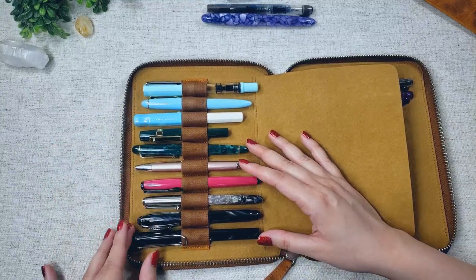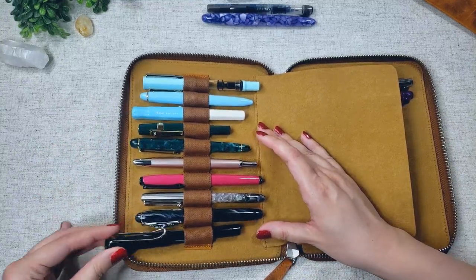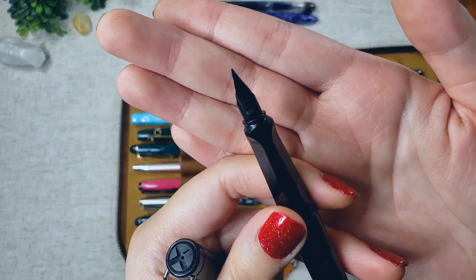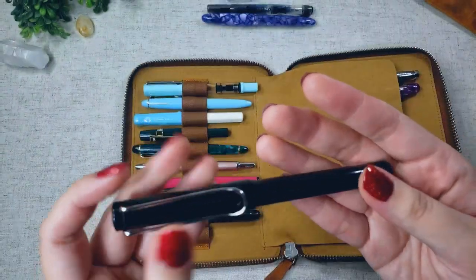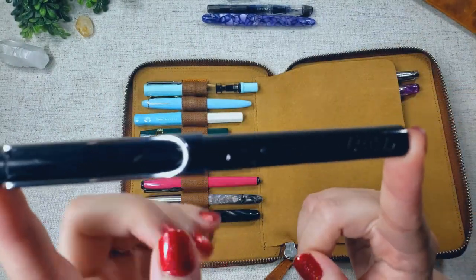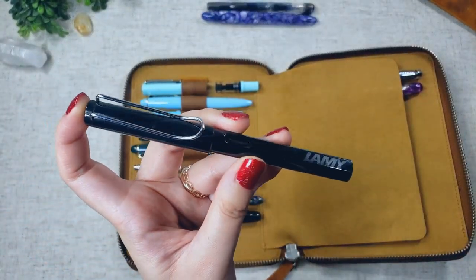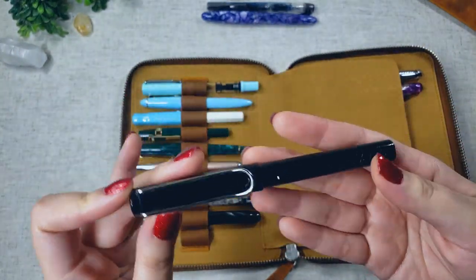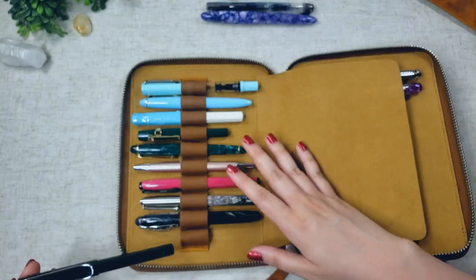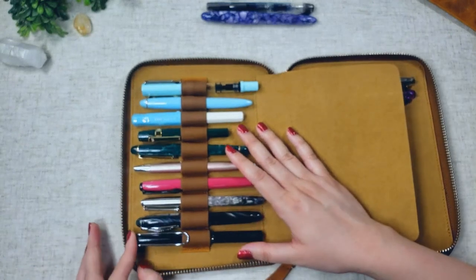My second fountain pen was the Lamy Safari, which came in a fine nib, and I got the replacement nib in extra fine as well. This is another really good starter pen — if you're thinking of jumping into fountain pens, I do recommend this one. It's a very smooth writer, and I actually got this pre-loved from a bundle I purchased a long time ago.